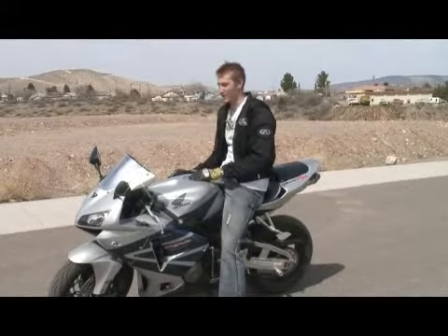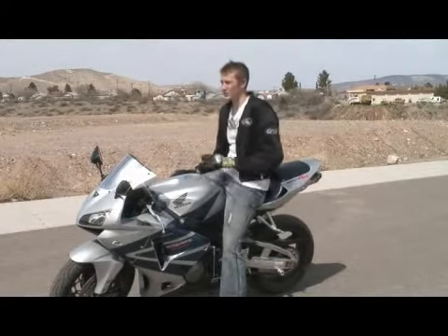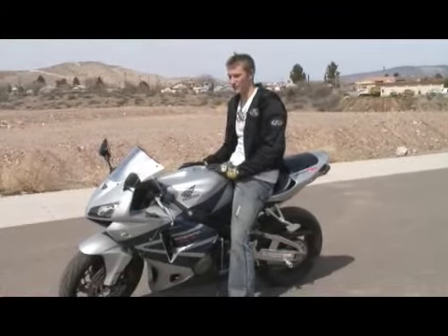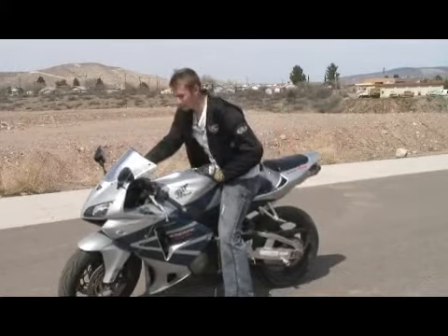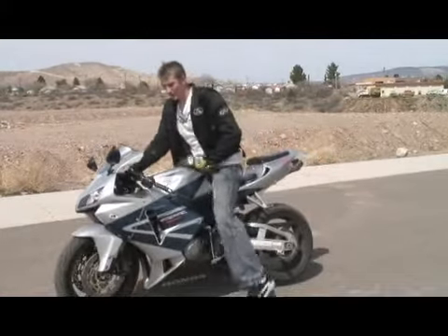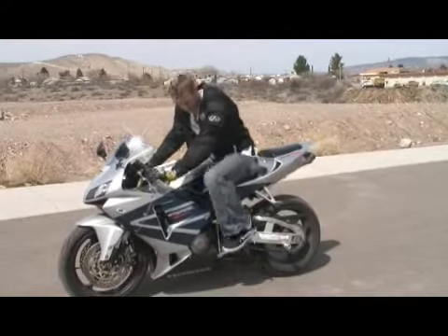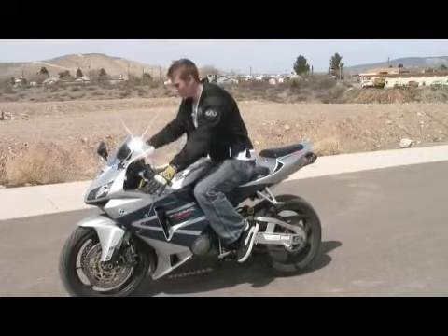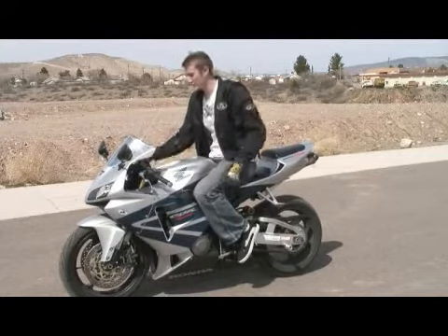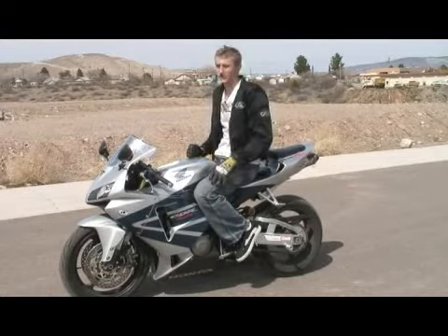Alright, so in this segment we're going to be talking about shifting our bike. We've stayed in first gear for everything so far, and we're going to get out of first gear now. All your shifting is on your left hand — your clutch is here and your shift knob is down by your foot. Shifting is on your left side, braking is on your right side. It's really important to know the difference, because you don't want to grab a fistful of brake thinking you're grabbing the clutch.